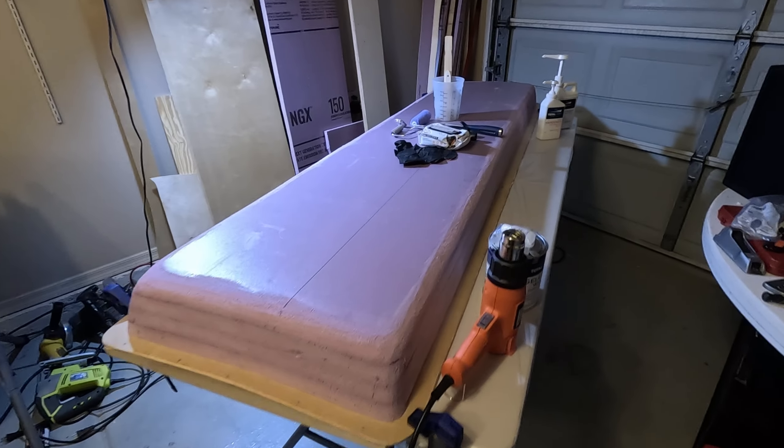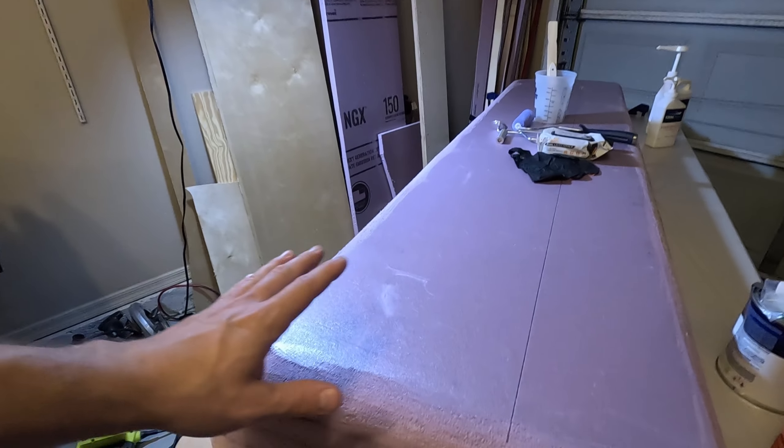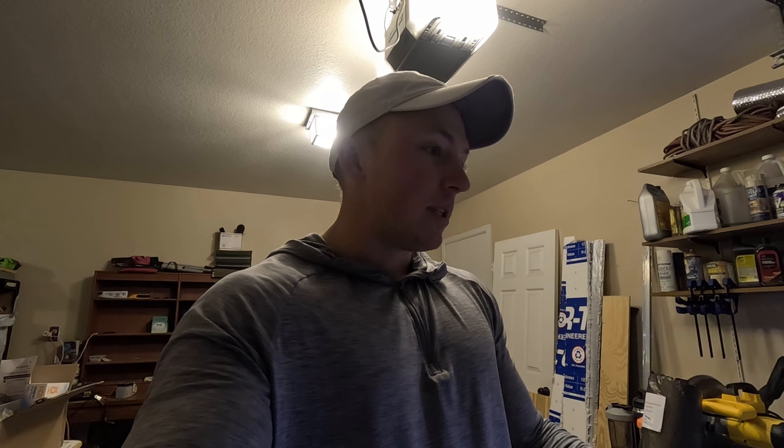Getting started on part two of my fiberglass van flare project - make sure to check out part one where I assembled the molds. A lot of people doing fiberglass create the mold, wax it, then fiberglass over it because they're not keeping the mold. But because this is just insulation foam, it's going to serve as insulation in the van, so I'm not separating it from the fiberglass, not waxing it. I am going to put down a layer of resin before any fiberglass directly onto the foam, because a common mistake is not putting that resin underneath first - just putting fiberglass on top doesn't always secure it as well.